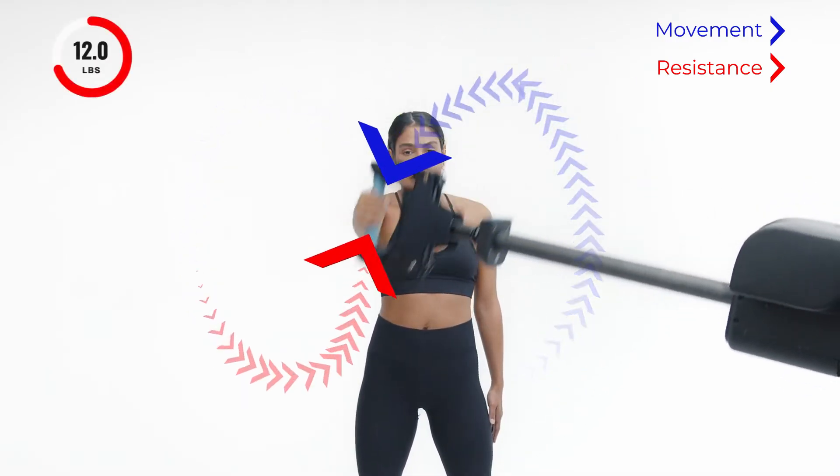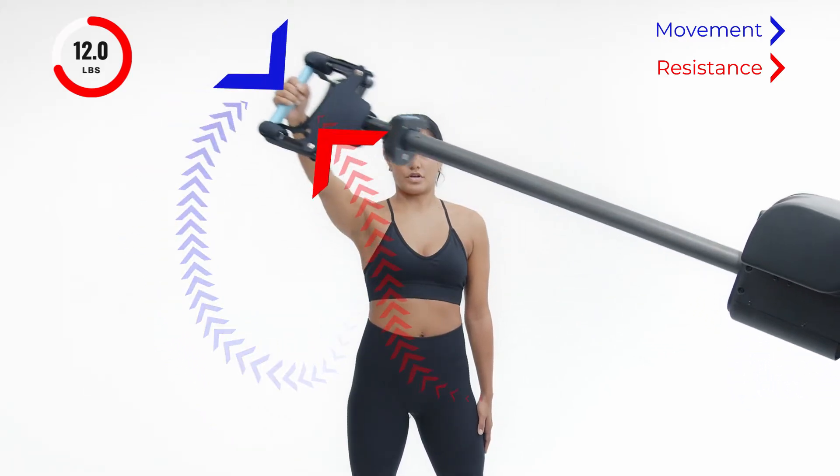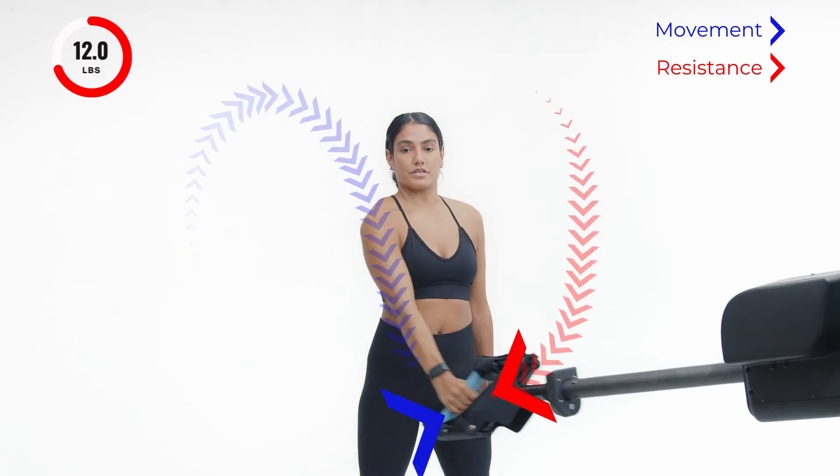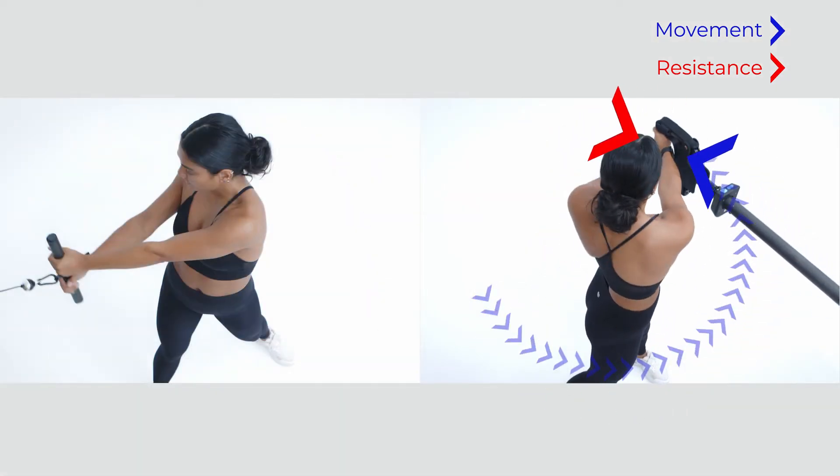This provides a constant force throughout. With cables, free weights, or any other system, this is impossible. To illustrate, look at a trunk rotation performed on Proteus and compare it to a cable machine.